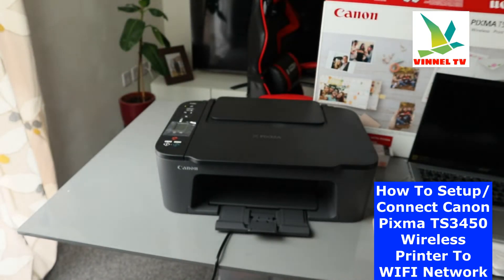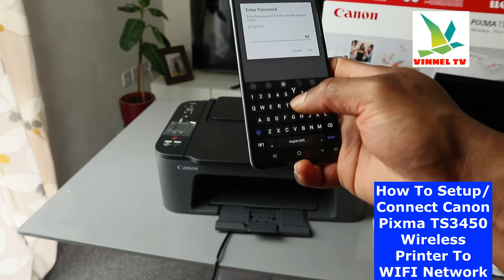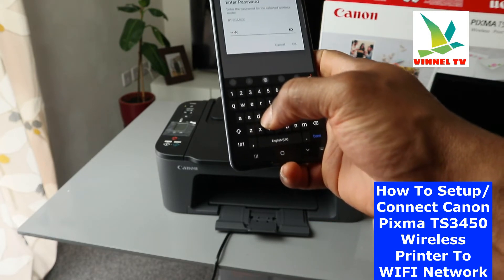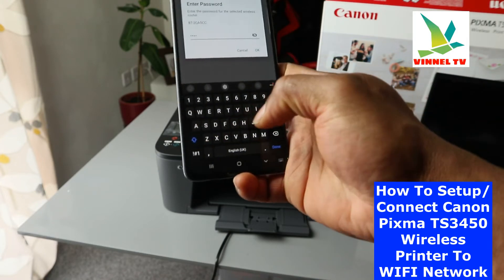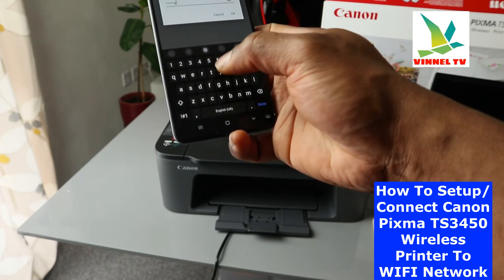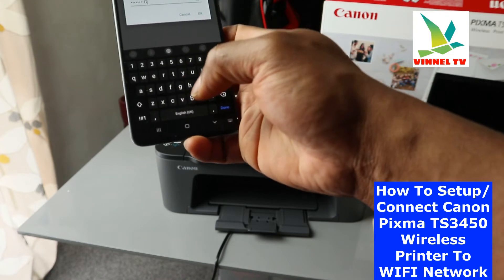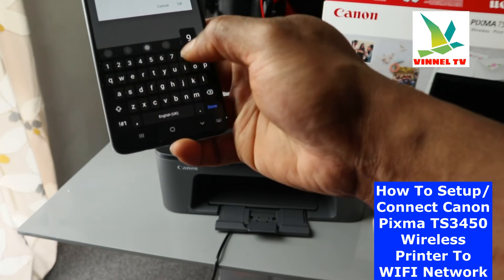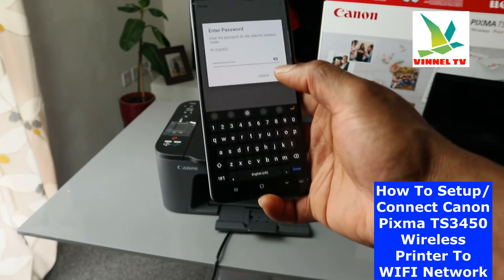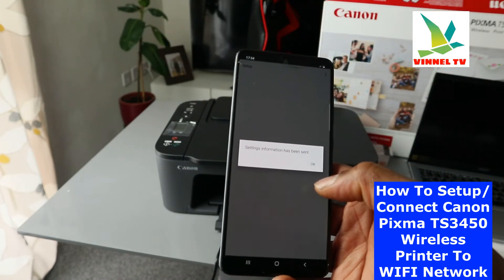I have the router details right here with me, so I'm putting in the information now. Once you've entered the password, you need to check that the information you put in is correct. Check the information and then click OK.